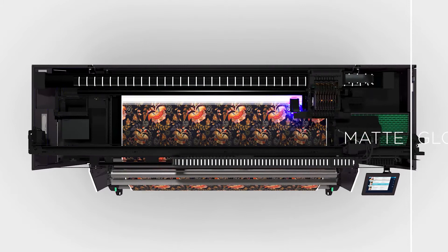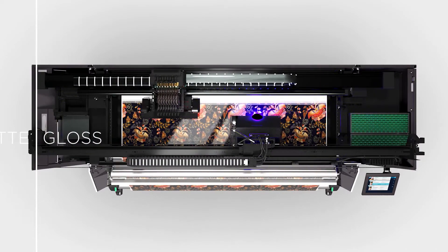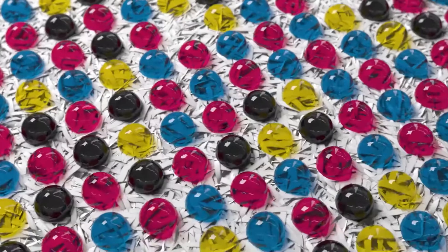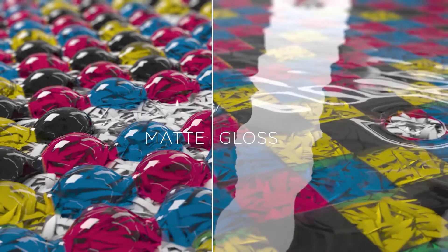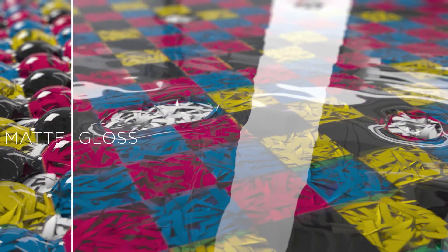Full curing happens at the end of the printing process. For applications with a matte finish or porous media, a brief flash of UV light pins the UV gel droplets in place immediately after the ink lands on the media, pinning the shape of every drop. This results in a textured surface at micro level, producing the matte look and a velvety-like touch.